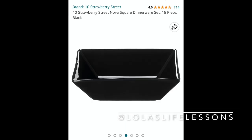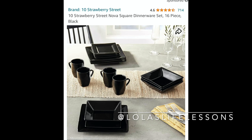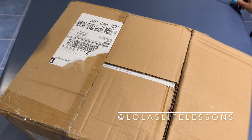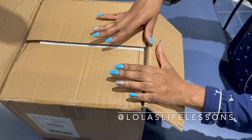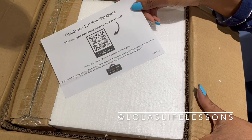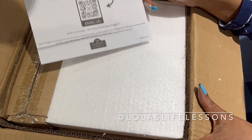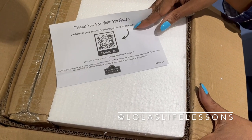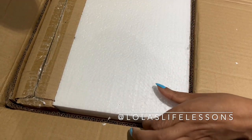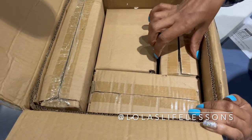I've been looking for square black dishes for so long. This is what it looks like on the site, and I want to show you guys what it looks like out of the box. Opening the box, we see a 'thank you for your purchase' note — this is from the 10 Strawberry Street company. I'll probably check that website out later, and maybe I'll give it a review if I like what I see. It comes very nicely packaged.